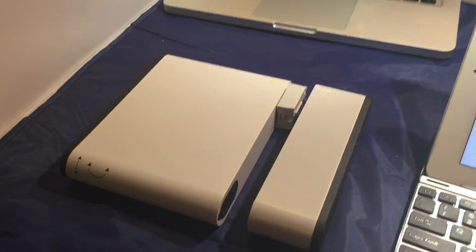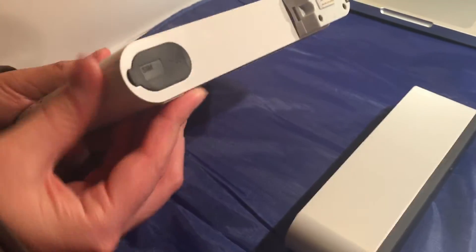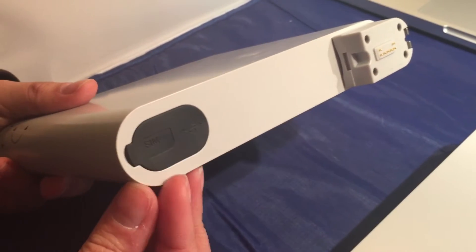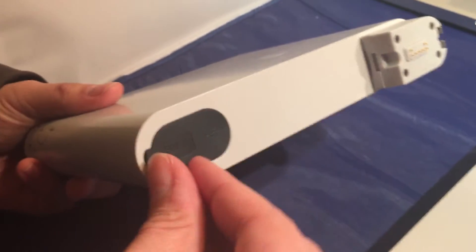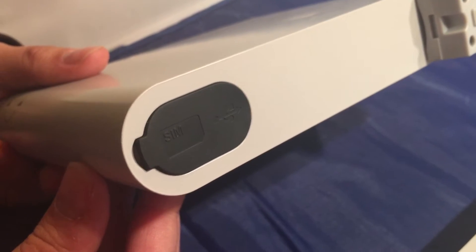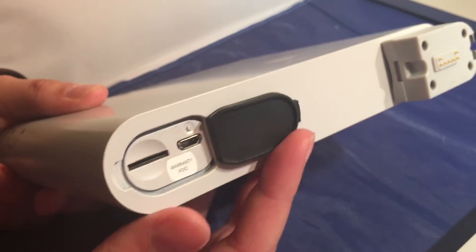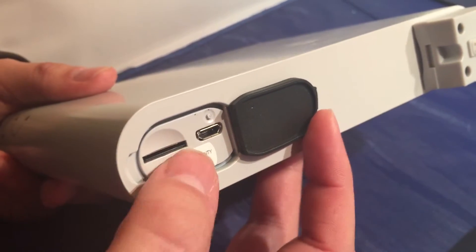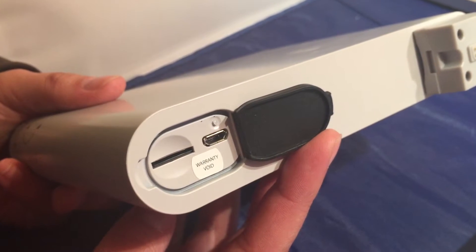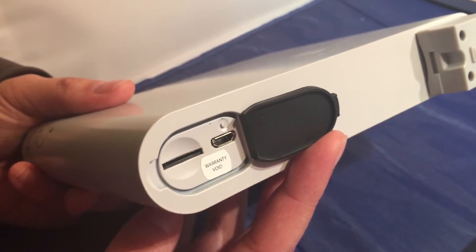We've got the device out and ready. The battery is off, and what you want to do first is install your SIM card. Make sure you look at the quick start guide that the device came with — it'll show you the exact direction to install the SIM card. As you can see, the seal right there says SIM, so go ahead and open up that seal. The slot on the left-hand side is where you're going to install your SIM card. Again, check the quick start guide to make sure it's installed in the correct direction.